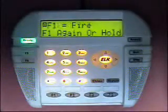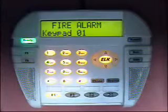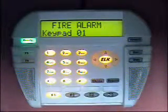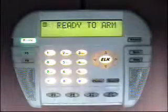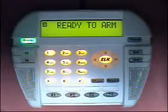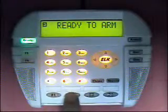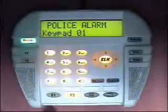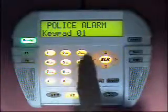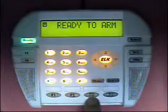If I press F1, we will see on the screen 'F1 equals fire — F1 again or hold the key to activate it.' Pressing it again activates the fire alarm. By entering the code we silence and acknowledge the alarm. The same applies for police: the first press shows what the key is defined for, and pressing again activates it. Entering the code silences it. F3 is default programmed for medical and works the same way.